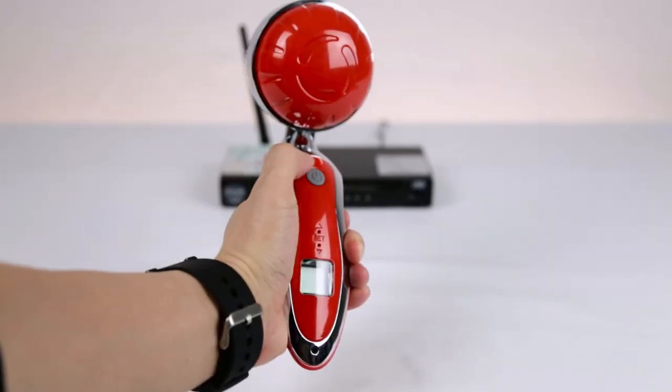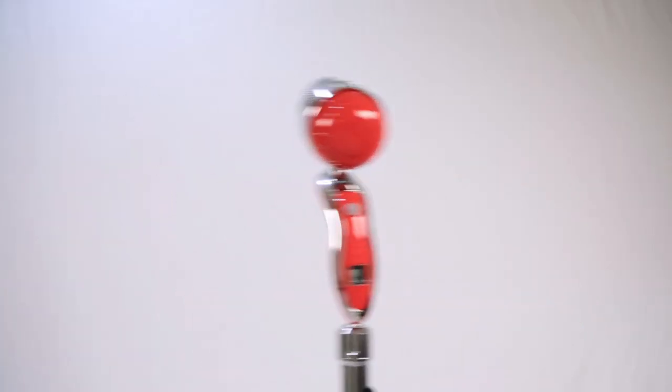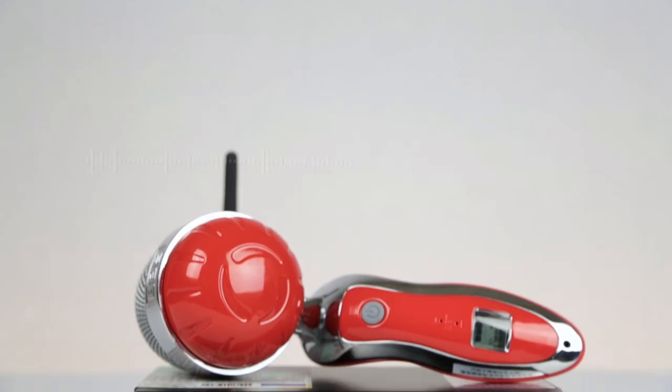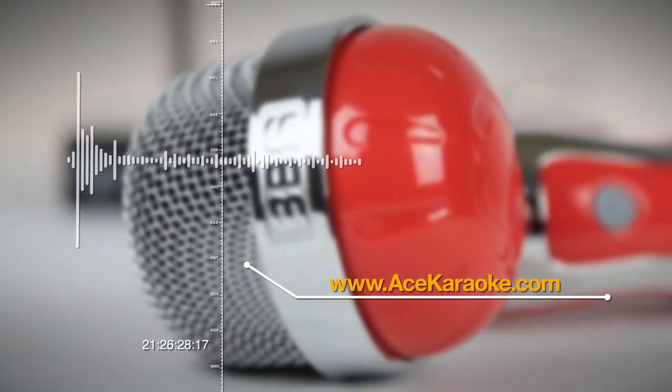The Asonic UHF BVS i30 is a very unique microphone and stand combo. Being able to let go of the mic stand at any time and not having to worry about the mic falling over is a great feature that will allow you to perform to your fullest. For more information, please visit www.acekaraoke.com.